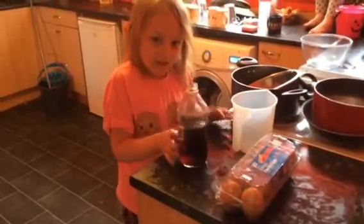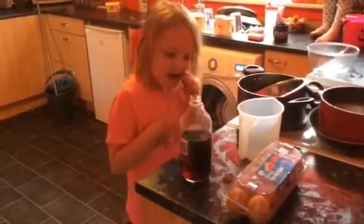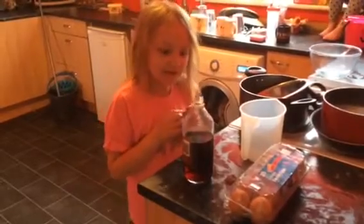Hi, I'm Alexis Butler and I'm going to show you how to make an egg shell disappear.